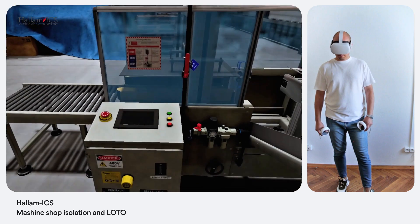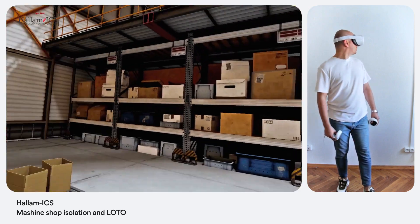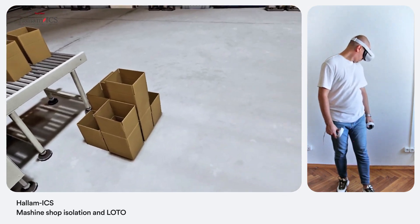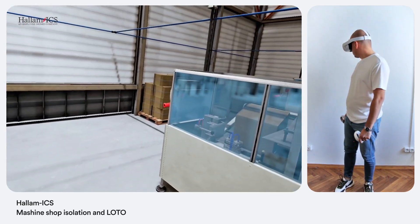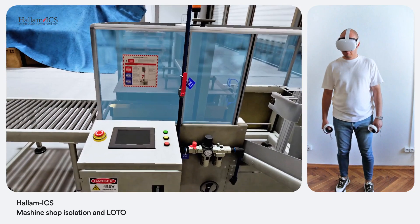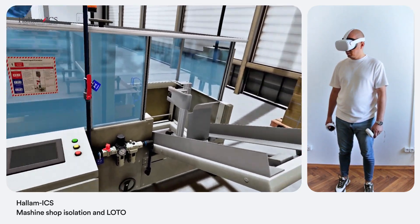All right, before you do anything else, I'm going to need you to perform mechanical and electrical isolation and lockout/tagout on the machine. Got it — preparing for isolation and lockout/tagout. Good. Now check the isolation and lockout label on the machine; it will guide you to the valves and switches you need for this task.